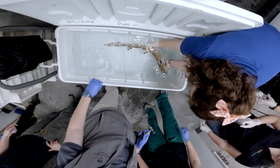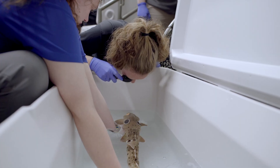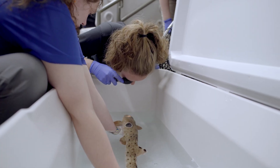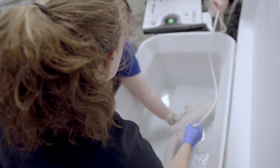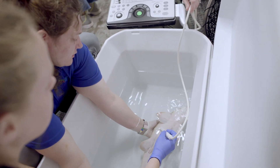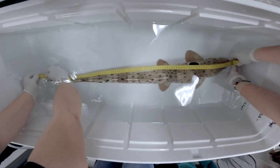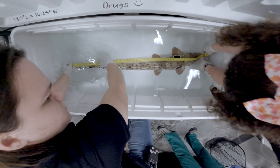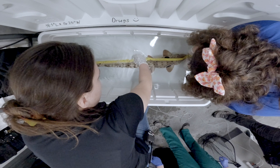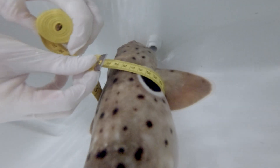As long as everything looks good and we see no issues, we'll go ahead and move that shark into the recovery tank — a tank that has no medications in it — and the shark can start recovering because that takes a little bit of time. We can do the rest of our exam there, which includes palpation, ultrasound, looking at the eyes, and getting body lengths as well as girth measurements around the shark.